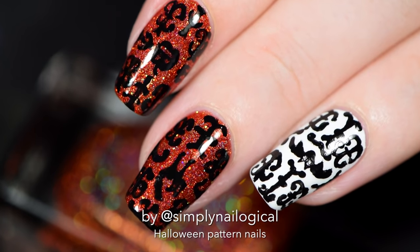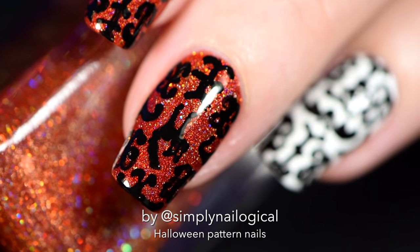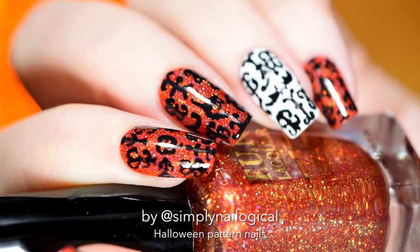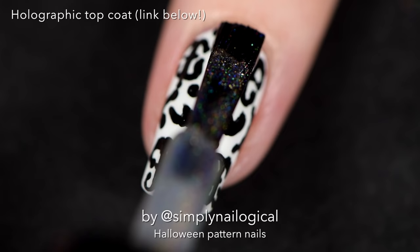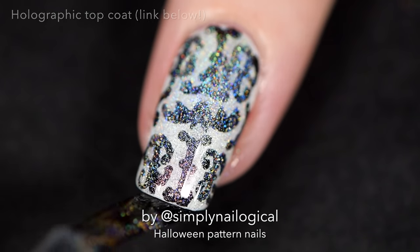Alright, there you go, you got some subpar Halloween nails on your hands. There's something wrong with the white nail though — I just can't put my finger on it. Oh yes, yes I can: there's no hollow on it, duh. I take my favorite hollow top coat, at the link in the video description box, and apply one thin coat over my nail to give it that rainbow shine.